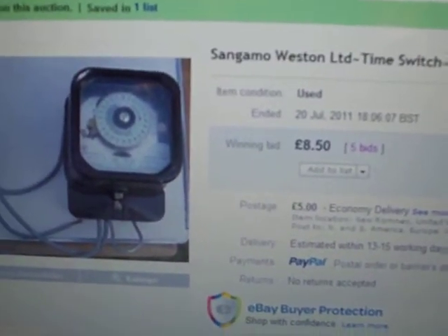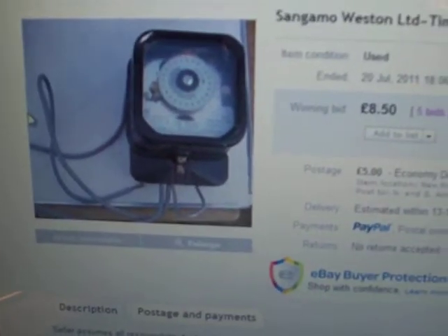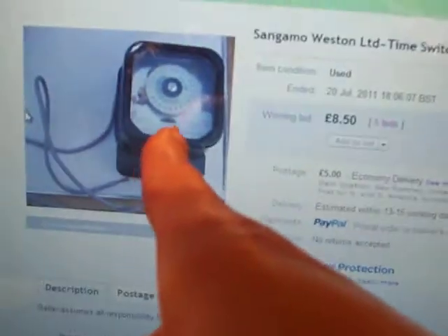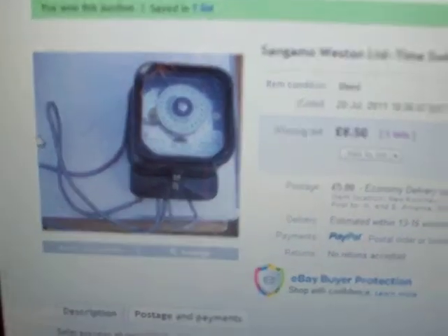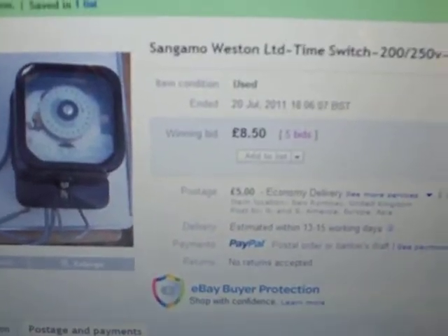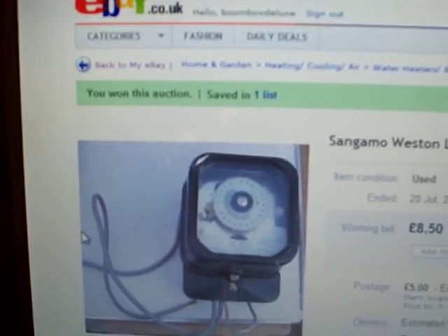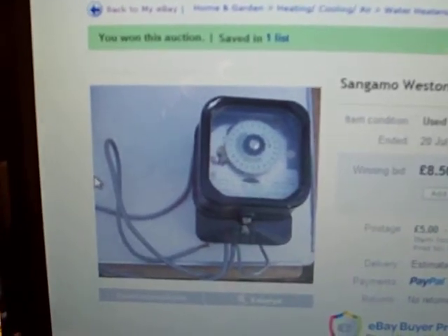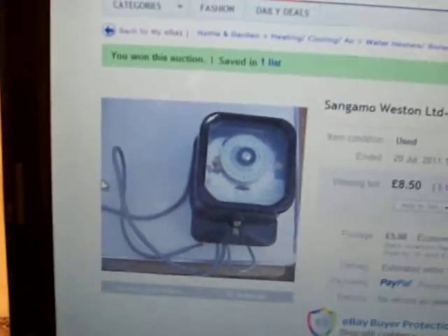I've got the Sangamo HM200.7 and now I have got the Sangamo time switch as well, so there we go, it's all looking good. All I've got to do now is make the payment and wait for the time switch to arrive.